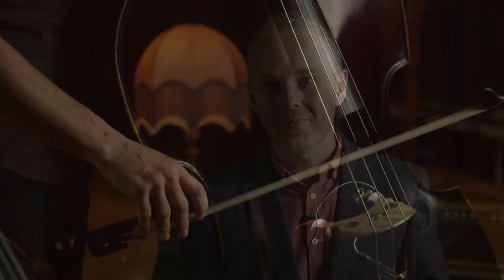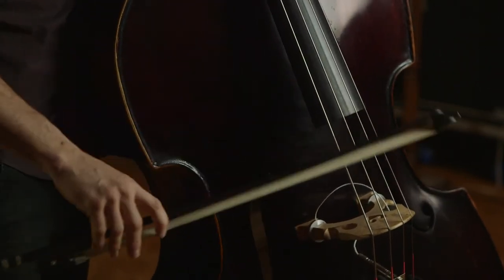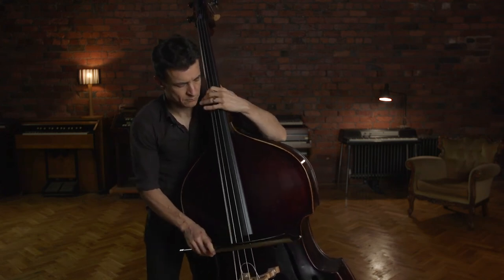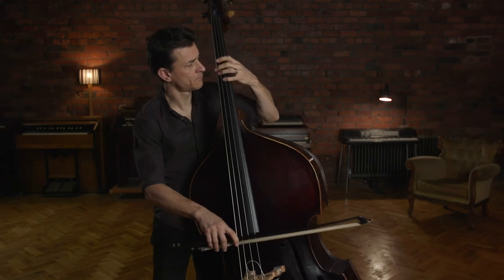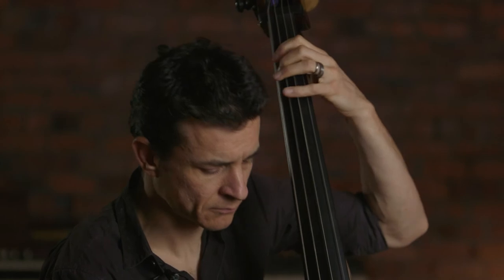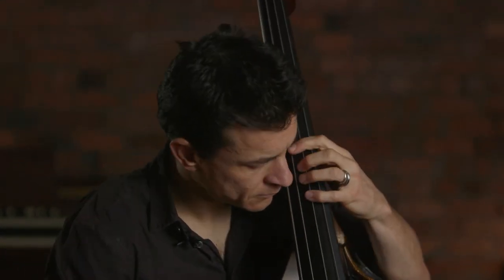I really loved hearing you play, Olivier. I think we should finish on a performance from Olivier — we filmed a great one earlier on. Let's cut to that now so people can hear how all this sounds in context. Thanks for joining me, Olivier. Thanks for watching at home, and I hope that you enjoy this performance by Olivier Babaz. Thank you.